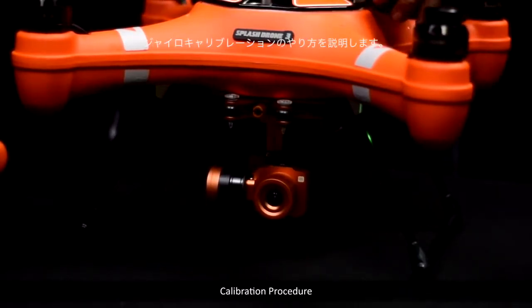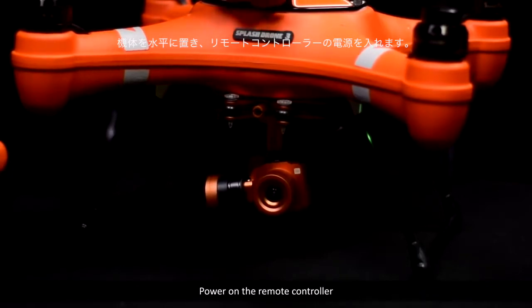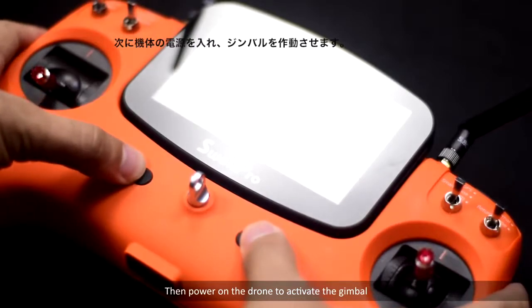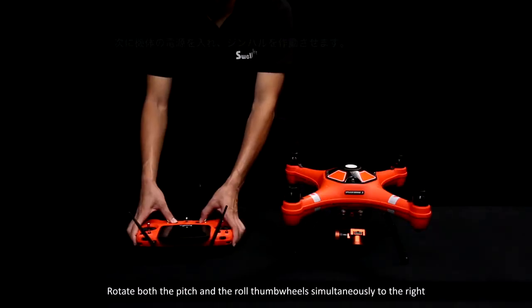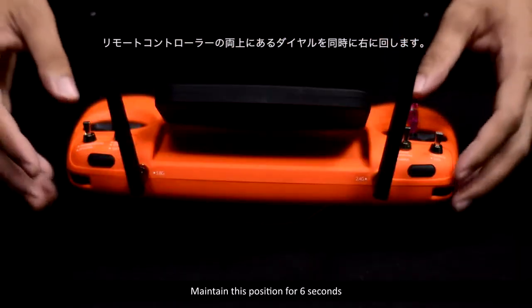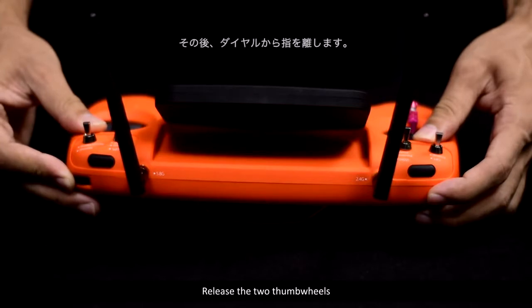Calibration procedure: Place the drone on a horizontal surface, power on the remote controller, then power on the drone to activate the gimbal. Rotate both the pitch and the roll thumb wheels simultaneously to the right. Maintain this position for six seconds. When the gimbal becomes relaxed, release the two thumb wheels.